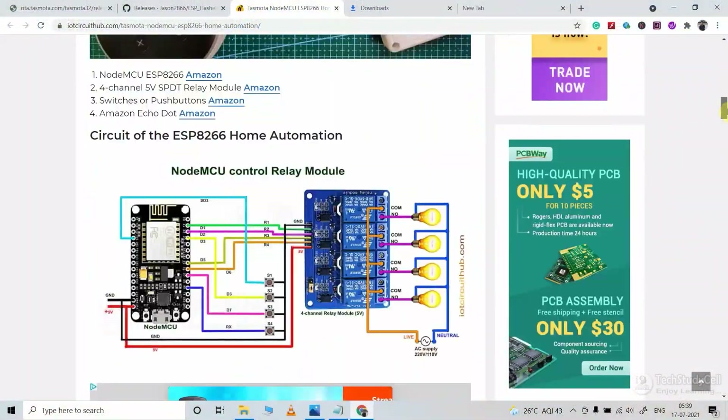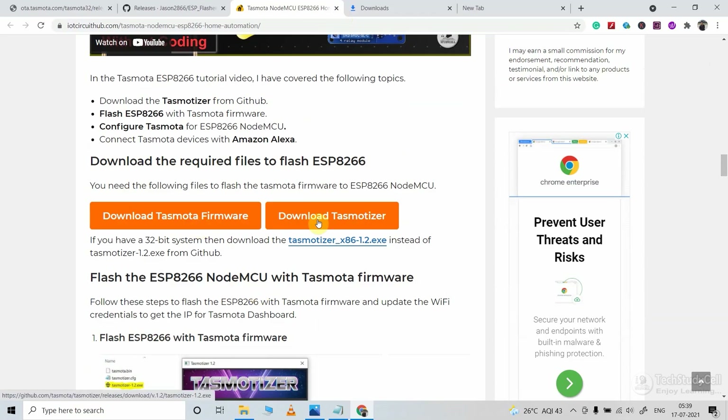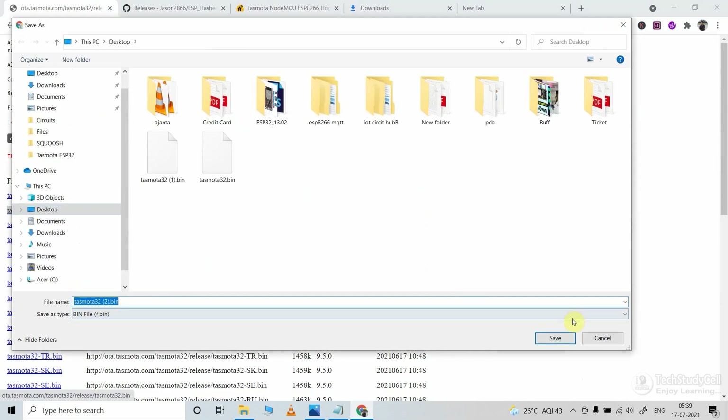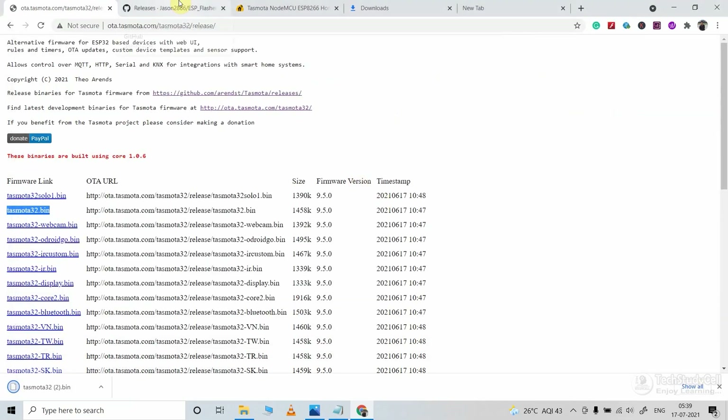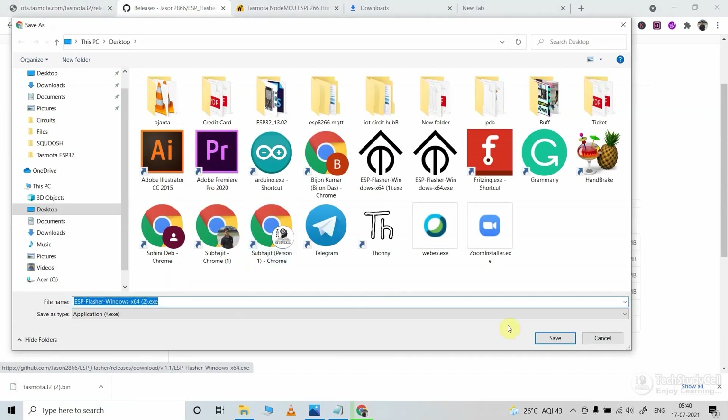First you have to visit this article — I will share the link in the video description. Then click on these two buttons to download the Tasmota firmware and the flashing tool. For this project I will use the Tasmota32.bin file. I will use this ESP flasher tool to flash the ESP32 — download the tool as per your system. Here I am using a Windows 64-bit system, so I will click here to download the ESP flasher.